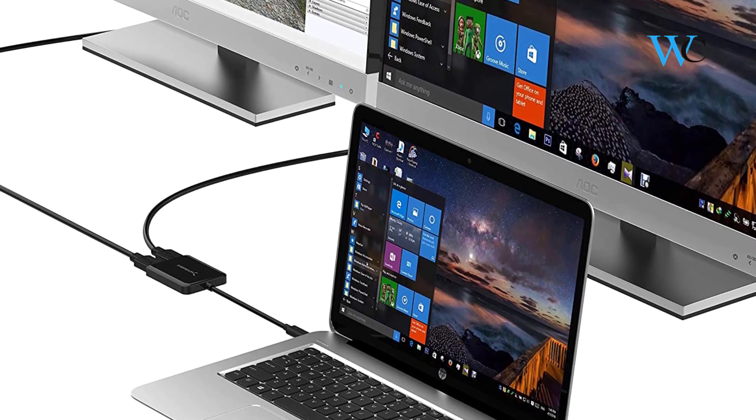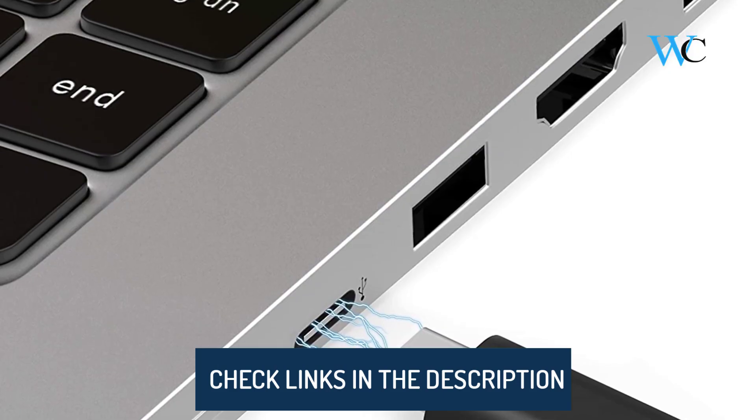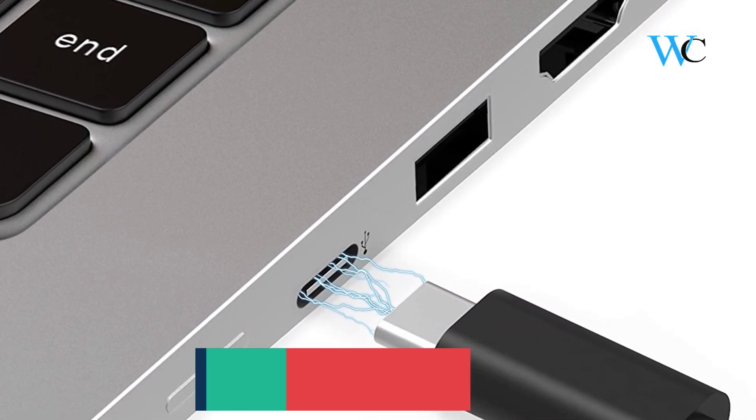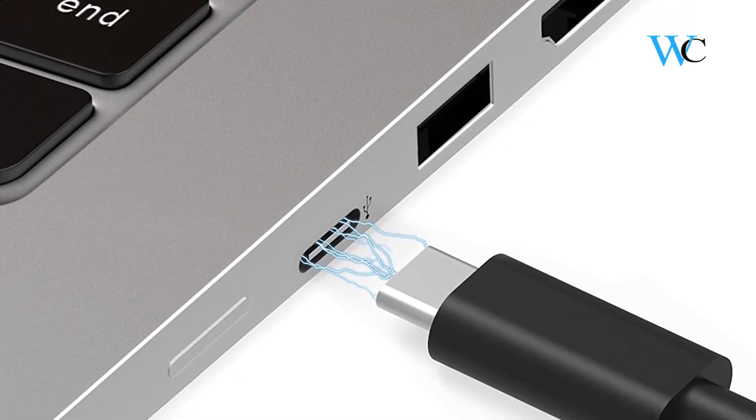The Sabrent adapter is very easy to use. You can just plug the Type-C cable into the computer and connect the HDMI device into the adapter. It is that quick and that simple. The video output is uncompromising with 4K at 30Hz resolution.